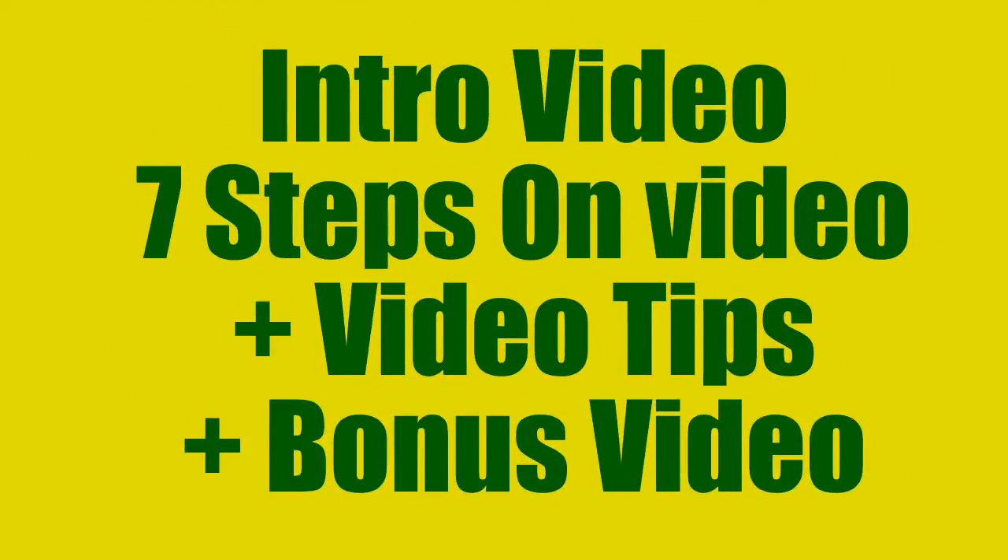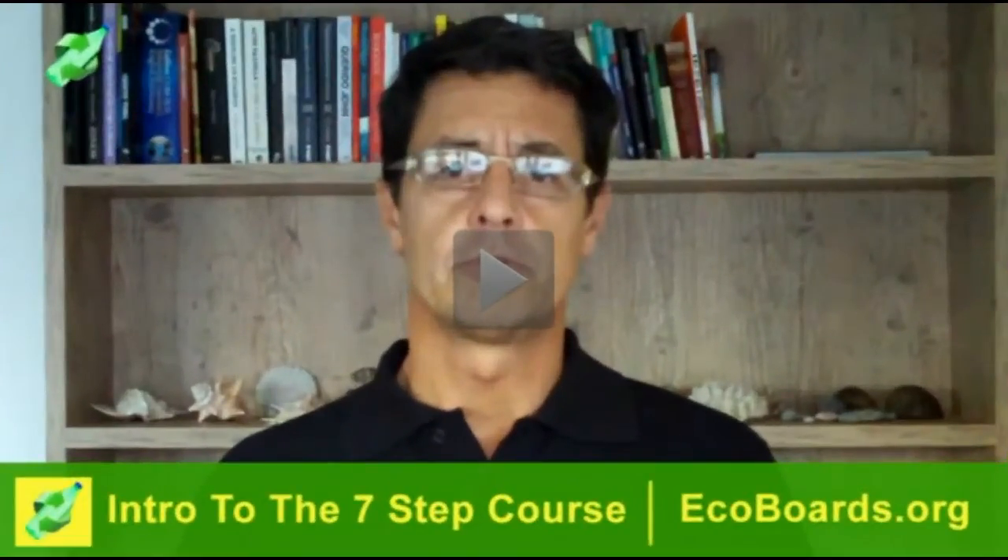What's in it for me? There's an intro video, there are 7 steps on video, there are some video tips, and there's also a bonus video. The intro video tells the story of how this old innovation came up and how this course came up. You can skip it if you don't want to hear it.